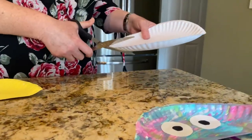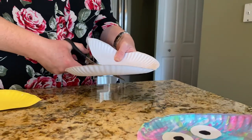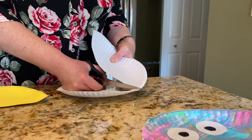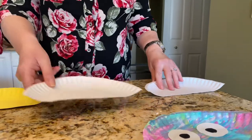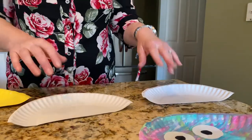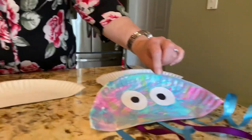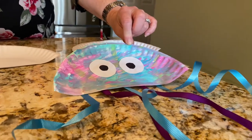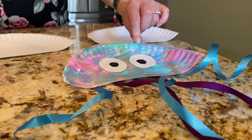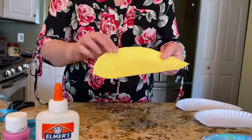Then you are going to just cut it on the fold. Then you will have two half pieces of your plate and you can make two jellyfish. The first jellyfish I made I painted with pink, turquoise, blue, and green paint, then I let it dry. The other side I painted yellow and I let that dry.